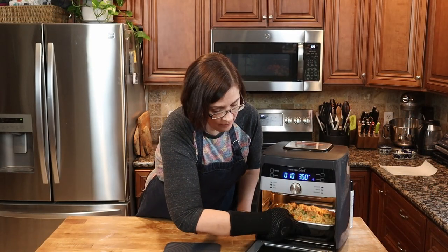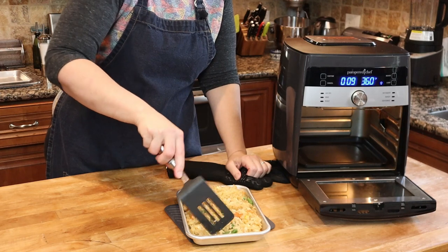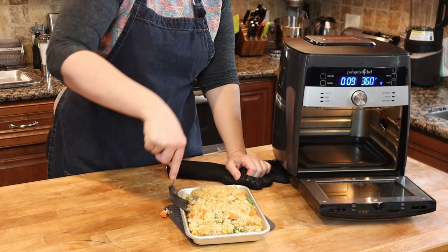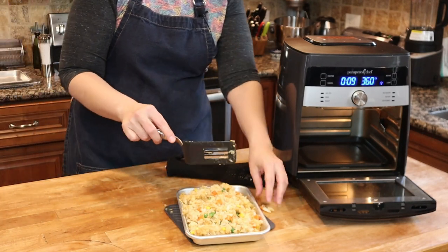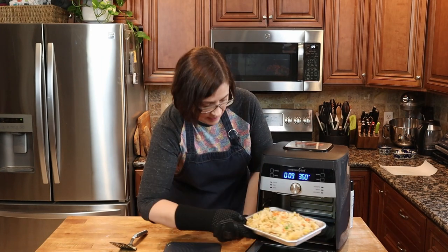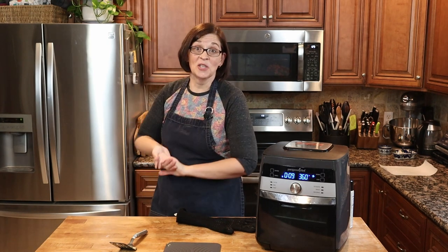We're at the halfway point and it's time to stir. Check it out — do you see how beautiful that already looks? We're just going to give it a little stir, making sure we can see the bottom and flopping it over. I haven't quite figured out how to keep it all in the pan, but it didn't make that big of a mess. Let's get it back in for another 10 minutes, then we'll check that it's not too moist and that all that egg is cooked. It might take another five minutes, but 10 minutes is probably the max.